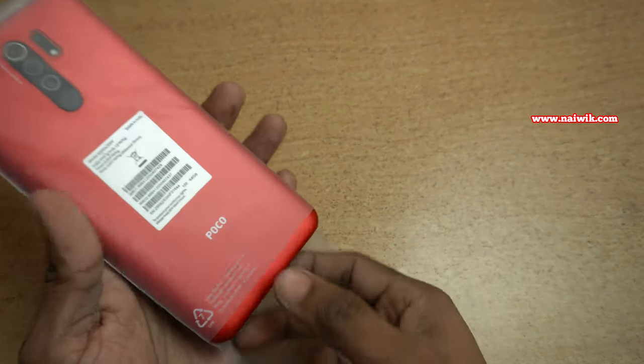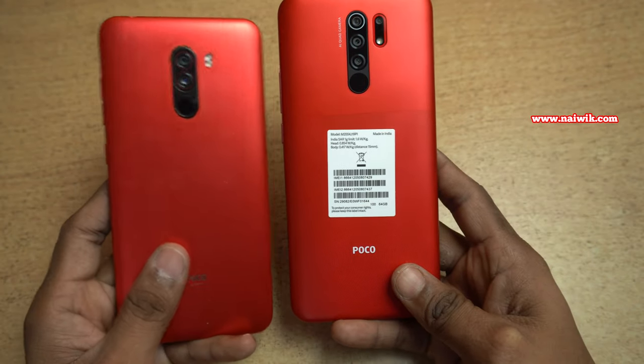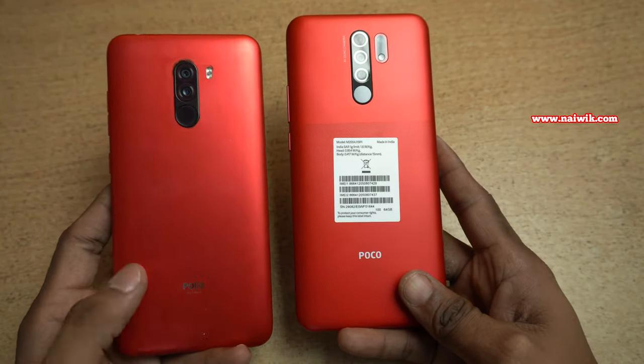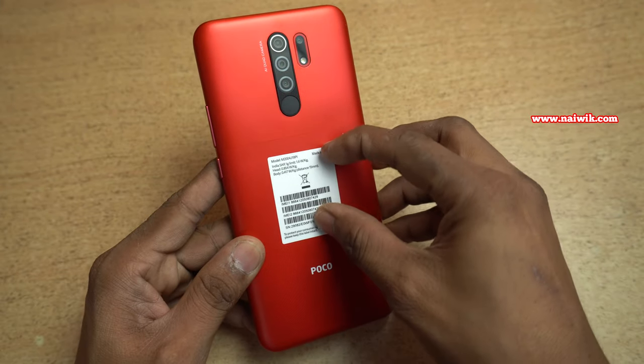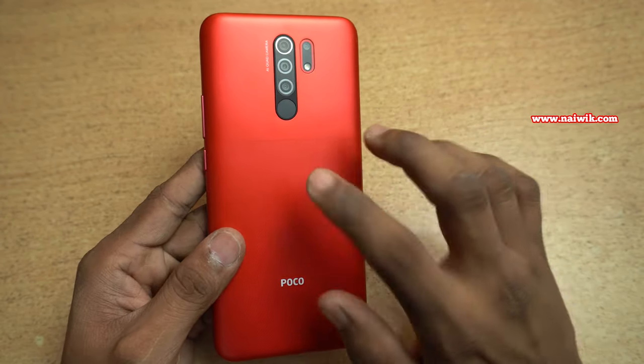Here is the phone. Let's remove it from the cover — the back looks like this. I have the Poco F1 here; you can see the color difference between the Poco F1, which also has a red color, and the Poco M2. Let's keep the Poco F1 aside and peel the protective stickers at the back. The back is not glass — it is plastic.